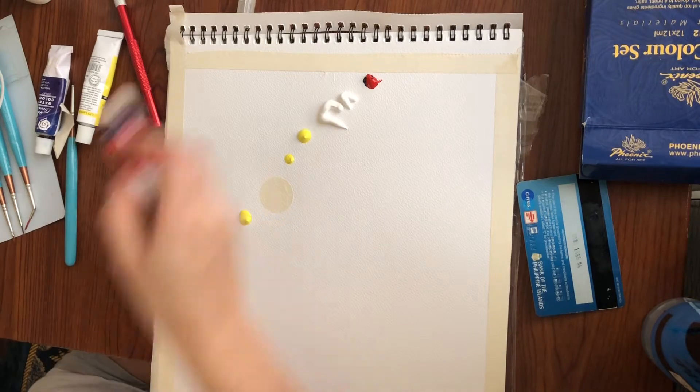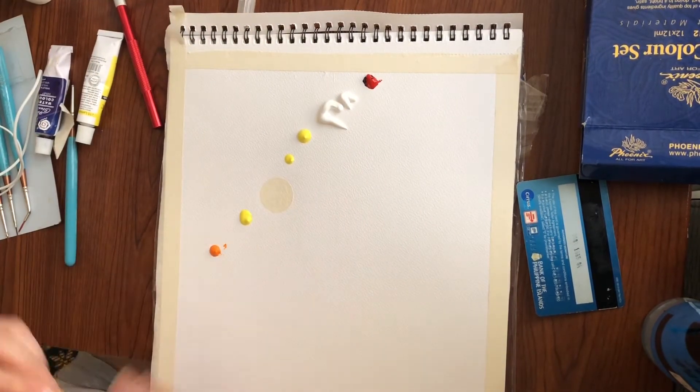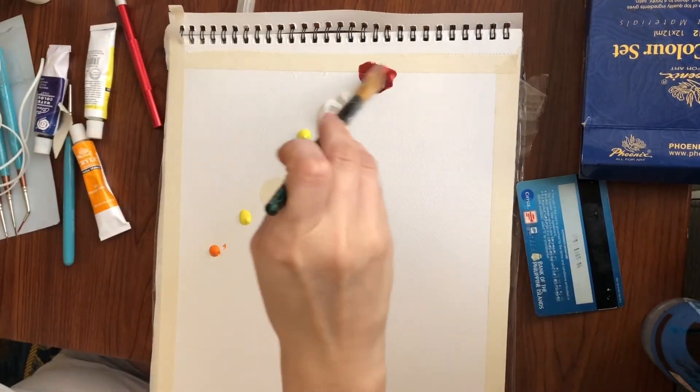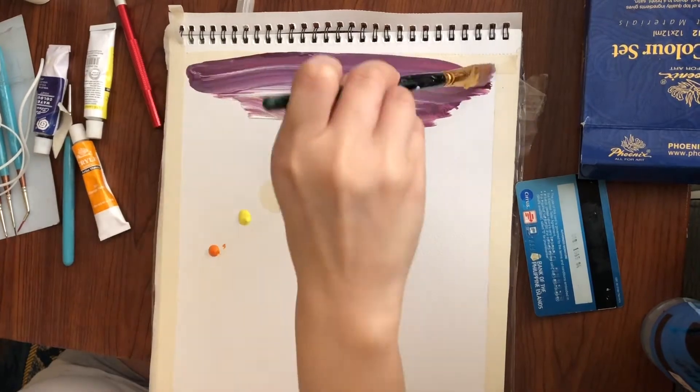So, here, what I'm doing — I'm actually mixing the sky color. What I did first: it's indigo, then red. That should give you this kind of color.